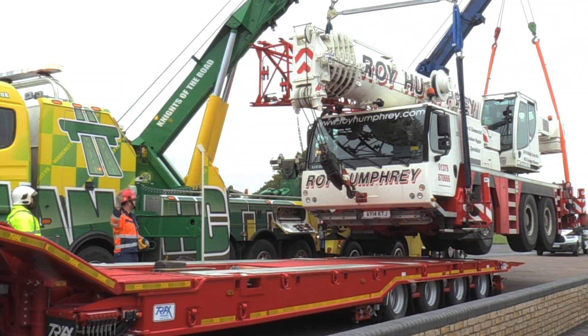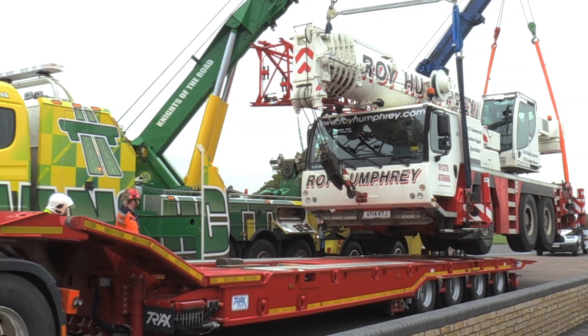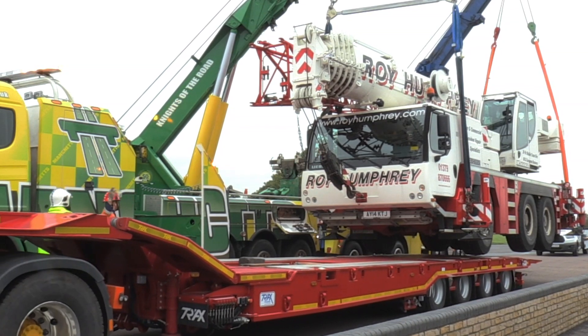It's particularly windy here today, so they're fighting against the wind — every time they move, it's trying to blow that crane across. But hey, that's real life in the world of recovery, so we learn how to deal with that. What they're trying to do is the minimum amount of lift they can get away with to get the trailer underneath it. It's a hell of a lift going on here — 48 tons.